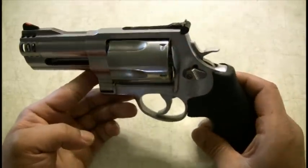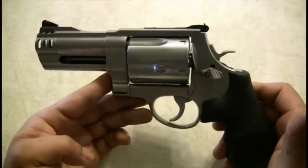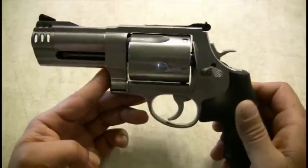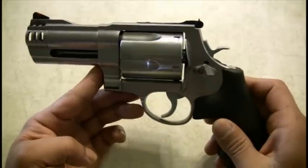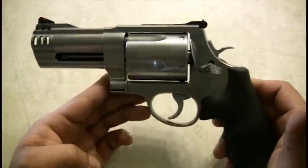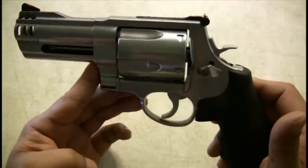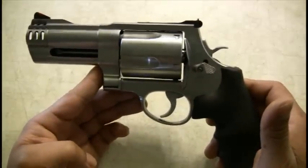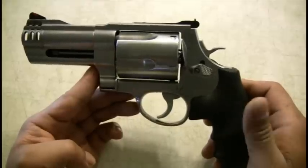Accuracy — if you practice with it a little bit, it's not uncommon at 50 yards to nail something. I think the longer barrel version will probably be a lot more accurate. With this 4-inch, I've shot 8-inch bullseyes from about 35 yards pretty accurately.